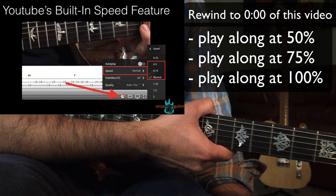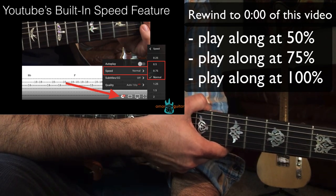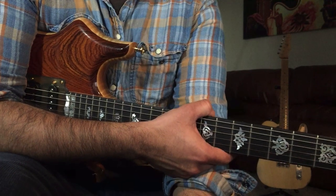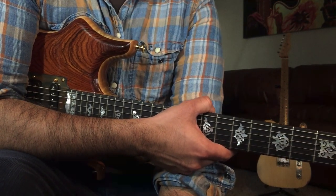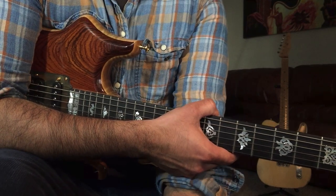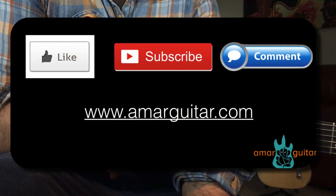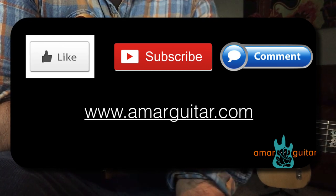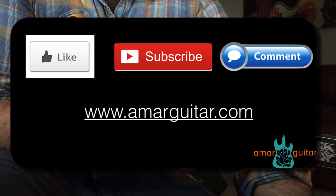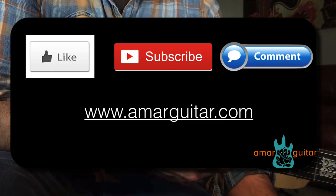It's definitely not an easy or beginner solo by any means, but there's a lot a beginner could get from it. No matter what age or level you are, there's something to learn from this solo. Please like and subscribe if you enjoyed this video, and check out AmarGuitar.com for the tabs and chord diagrams. We'll see you guys next time — thanks again.